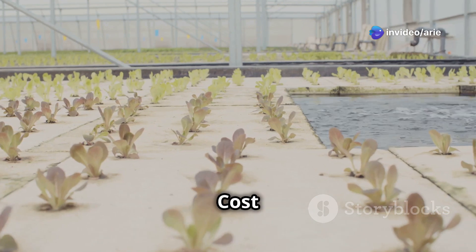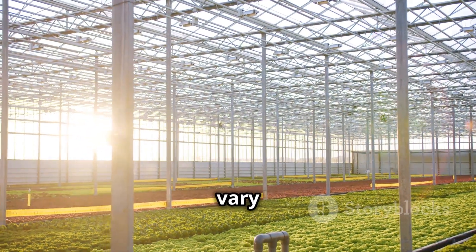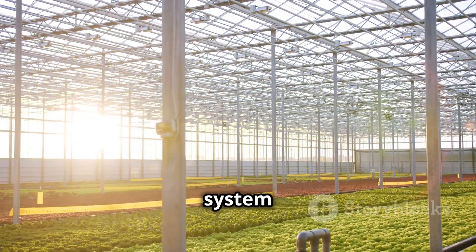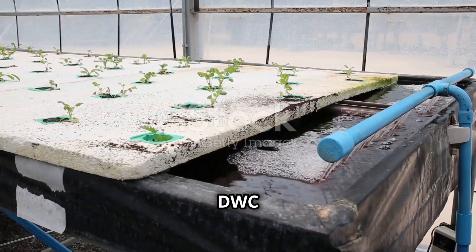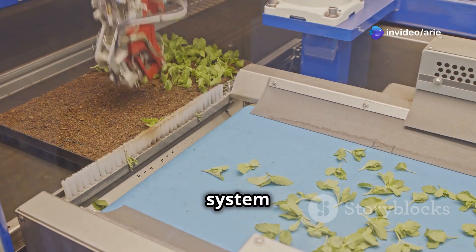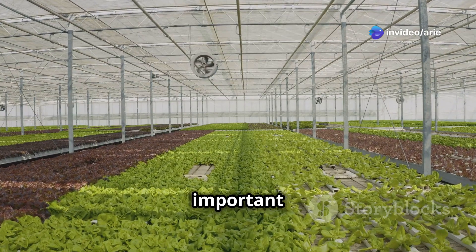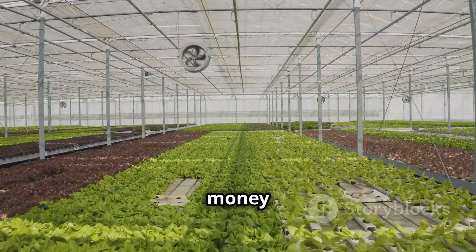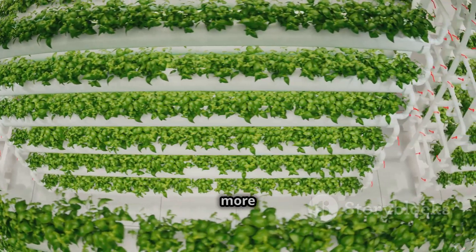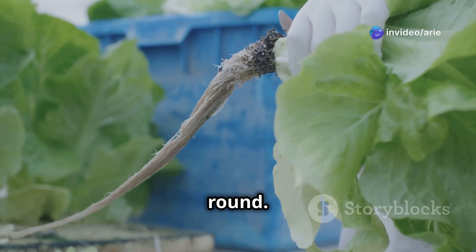The cost of starting a hydroponic garden can vary depending on the size and complexity of the system you choose. A basic DWC system can be set up for as little as $50, while a more elaborate system with automated features can cost several hundred dollars. However, hydroponics can save you money in the long run — you'll grow more food in less space, reduce your water usage, and enjoy fresh homegrown produce all year round.